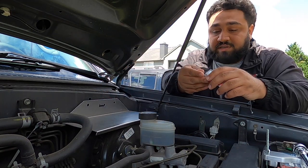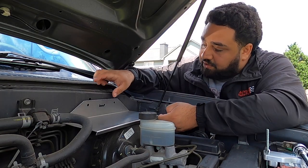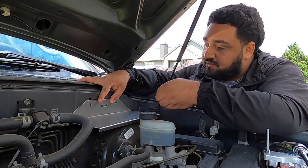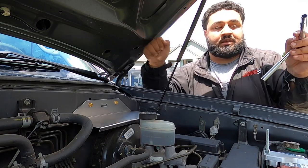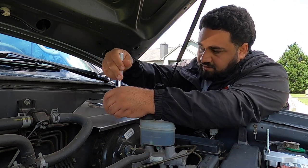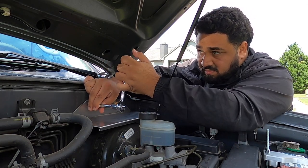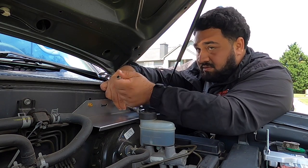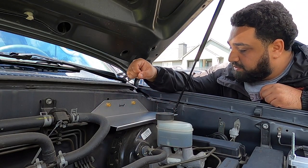All we're going to do is take two of these bolts. Once you have them, just line up the holes on the bracket to the holes in the firewall and screw them in. Grab your 10mm to tighten them down.